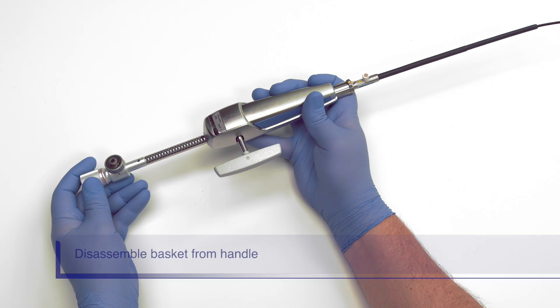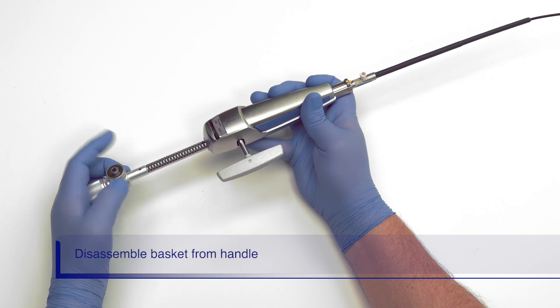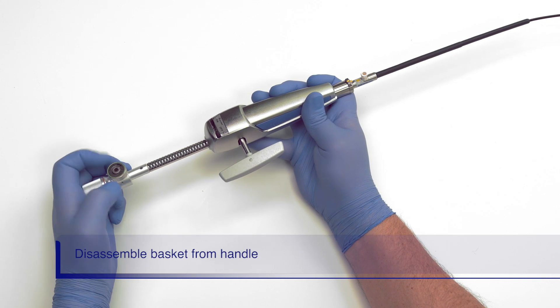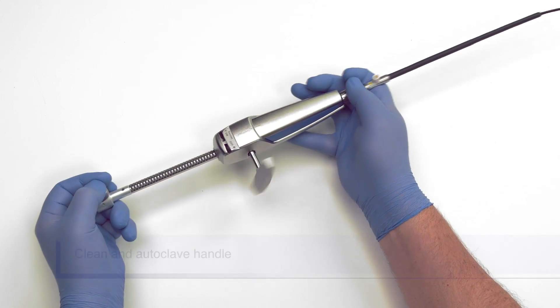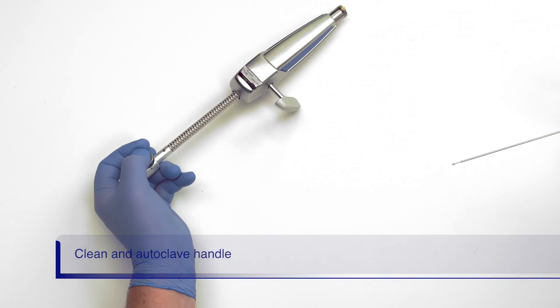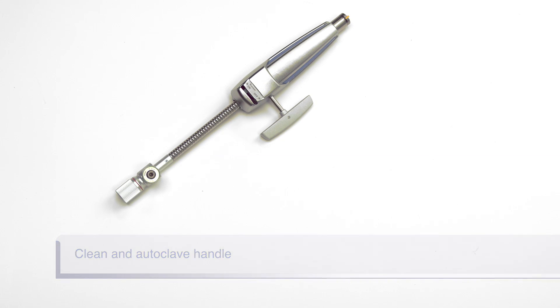Now that we are done crushing the stone, we need to disassemble the handle and basket. First, loosen the release button by turning it counter-clockwise. Then push the release button and yellow button simultaneously while pulling the handle away from the basket. After the procedure, dispose of the basket. The handle is reusable and needs to be cleaned and autoclaved.